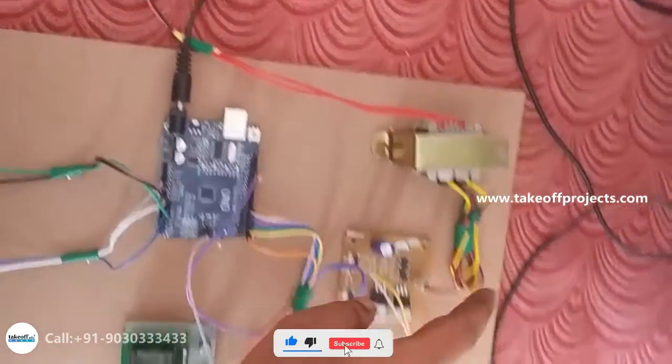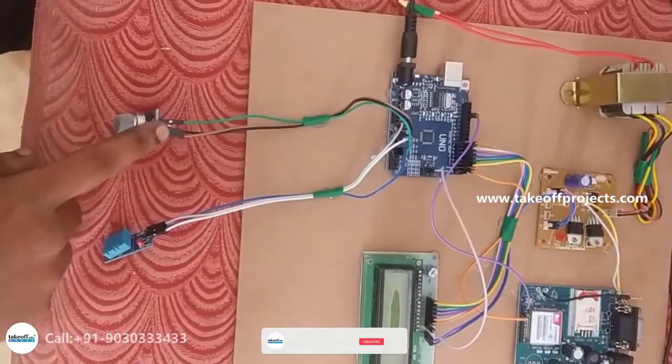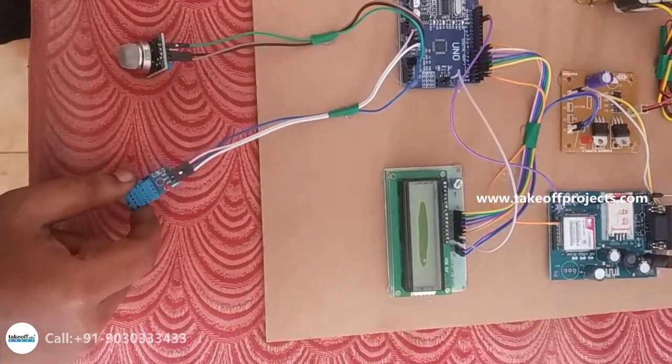The transformer converts AC supply to DC supply. There is a gas sensor which is used to detect harmful gases, and a temperature and humidity sensor which gives humidity values.